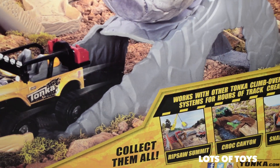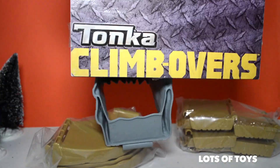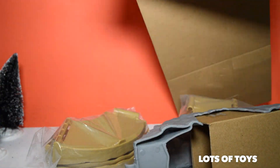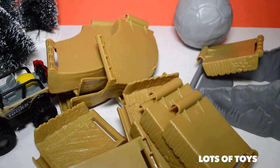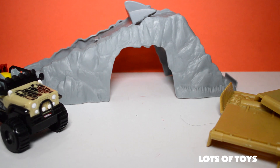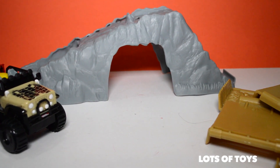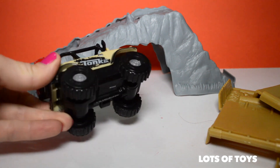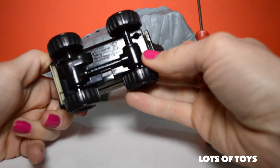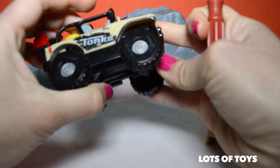But now let's go ahead and open up this fun toy and play with it! It's time to put it together — crushing boulder! We have this and a crushing boulder! Let's get our Jeep to work! Remember, just like the other collection, you have to open the back to make the Jeep work and then pull that tab — so you have to open the Jeep and pull the tab!